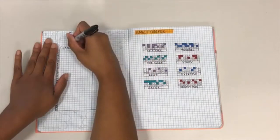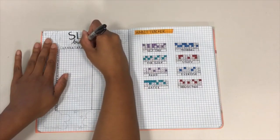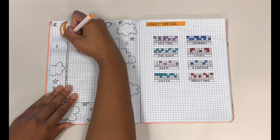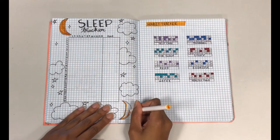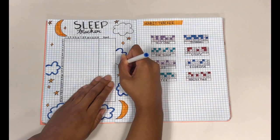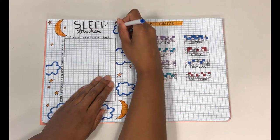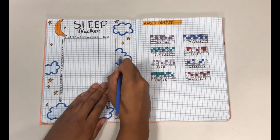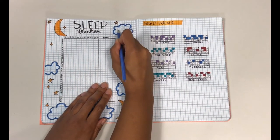Lastly, you'll want to incorporate different tracker pages into your journal. These are used to help you keep track of habits you are learning to develop and can help you get rid of bad habits you don't want. For example, you may want to keep track of how much you sleep versus how much you study for the month. After tracking this habit, you can then determine what changes you need to make in order to be more productive during your day.